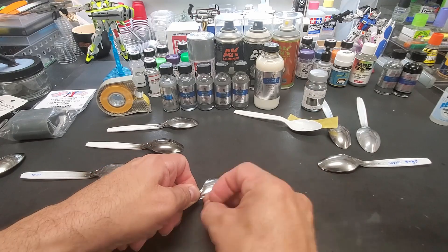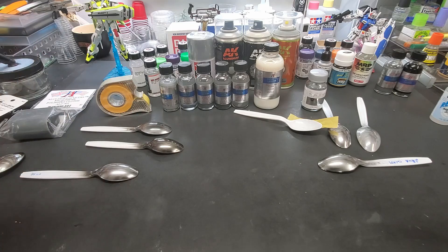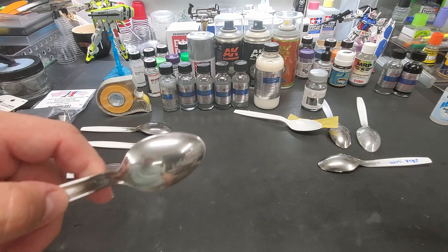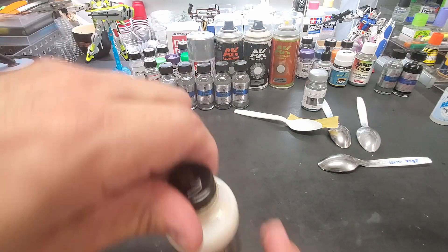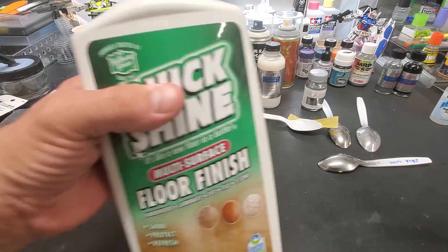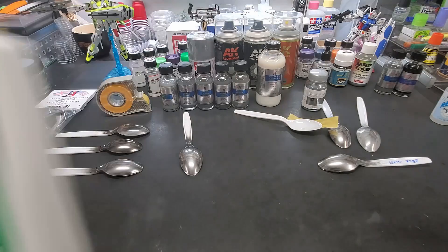Let's try the scratch test on aqua-glossed All-Clad. Get my good fingernails here - nothing. It's impervious to anything. This is perfect. All-Clad coated with the aqua gloss is perfect. I let this dry for a few days and it's perfect. This is the perfect way to go - All-Clad with their aqua gloss. By the way, here's the aqua gloss - I think it was six bucks. Can't beat it.